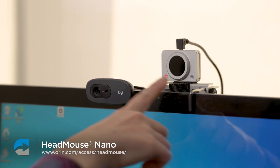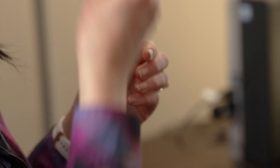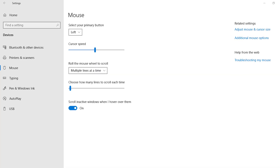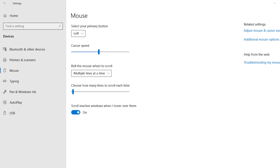With the Head Mouse Nano right here, you use a reflective dot that you would place on your forehead, or on your glasses, or on the brim of a hat, for it to read the position of your head to move the cursor on the screen. If you wanted to adjust the sensitivity of this mouse, or the other mouse options that I described, one option would be to go to the computer settings on your Windows computer and change the cursor speed.